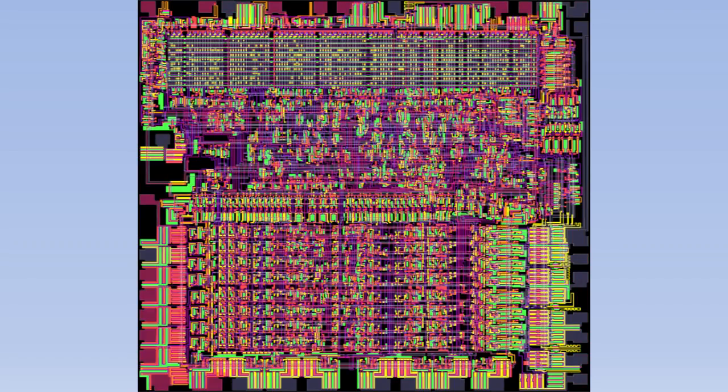There are lots of different wires carrying information around the CPU. This particular CPU is called the 6502 and was used in computers like the Apple II and the Commodore 64, as well as in the original Nintendo Entertainment System. This simulation of the 6502 can be found online at visual6502.org.